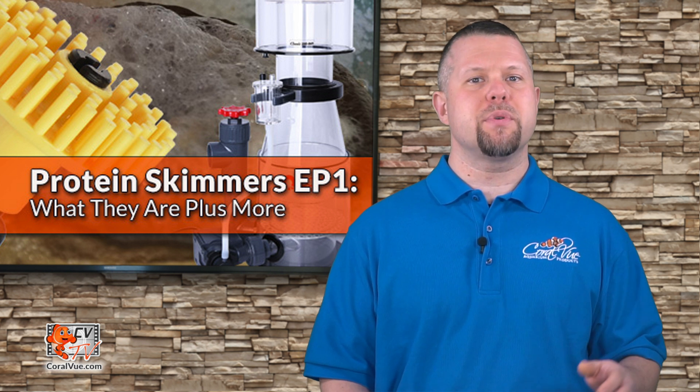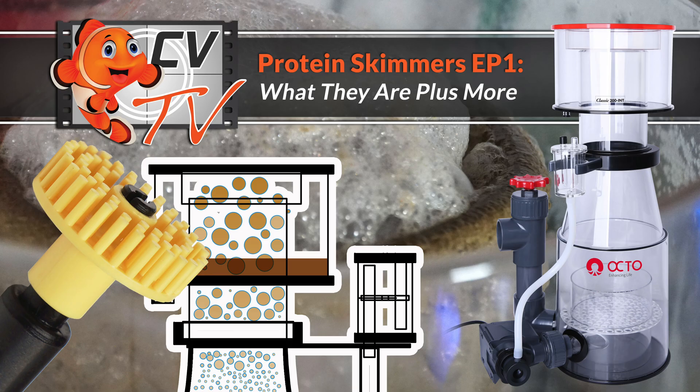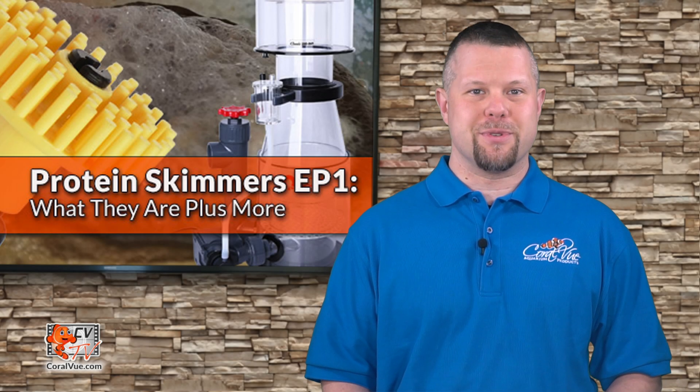Good water quality is critical to keeping healthy fish, invertebrates, and corals long term. One piece of equipment in particular makes it much easier to maintain a successful marine aquarium. Hello, this is Jeremy from Coral View, welcoming you back to another episode of CVTV.